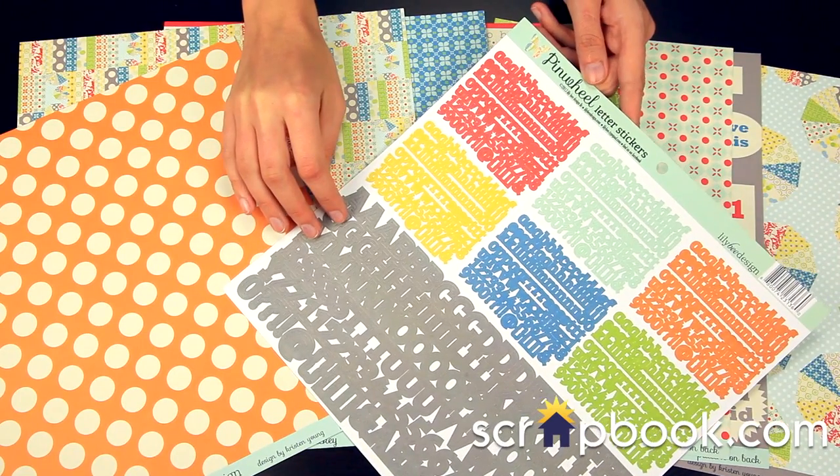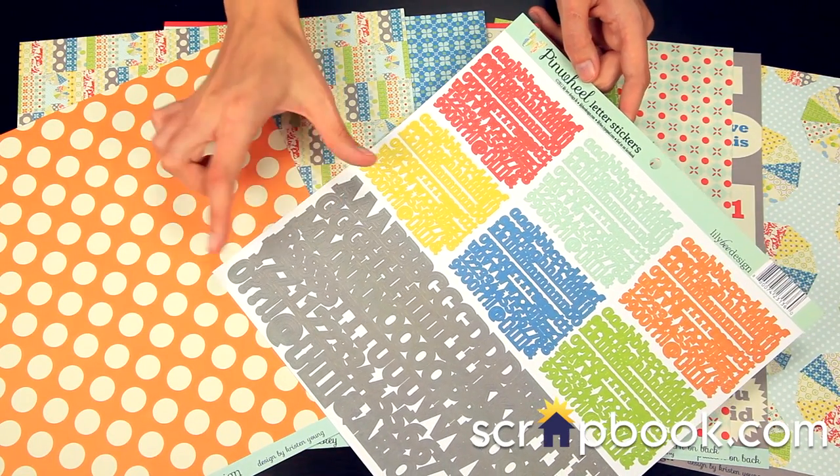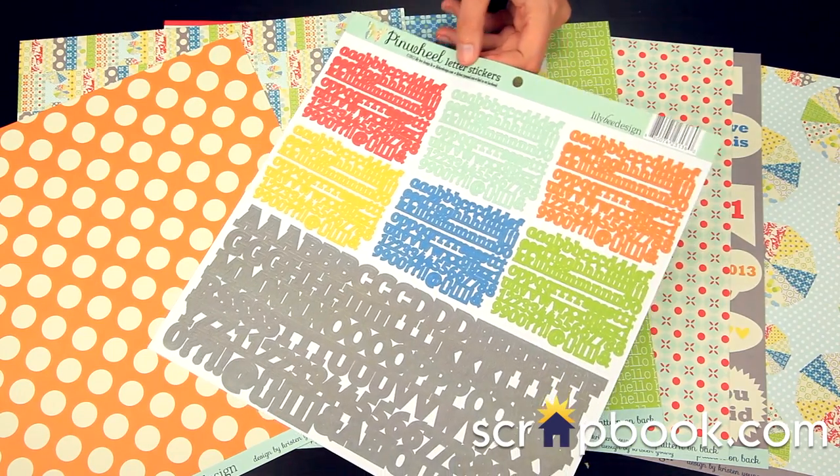And this is the coordinating Pinwheel Letter Sticker Set. You get the large gray, and then these smaller other colors as well.